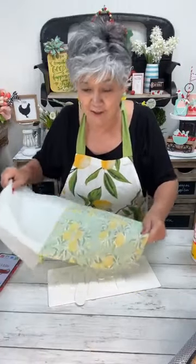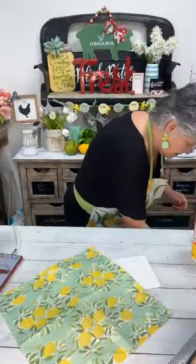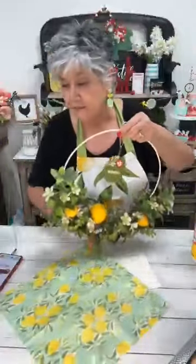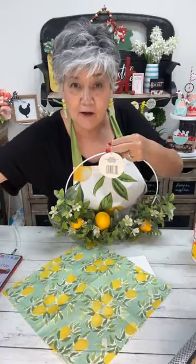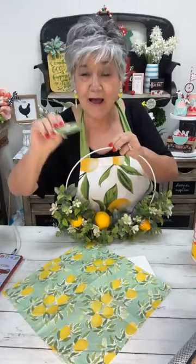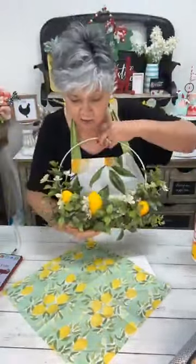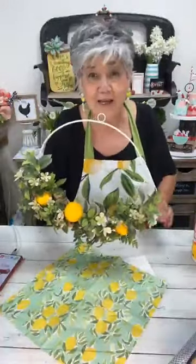If this is your first time here, my name's Debbie — welcome! I love hopping on here and sharing ideas. We're going to use the napkin and then I got this pretty wreath at Dollar Tree Plus. Let me know — all of our Dollar Trees have turned into Dollar Tree Plus, so they'll have dollar twenty-five items, three dollar items, and five dollar items. And y'all know how much I love lemons — I've got my lemon apron and my lemon earrings!